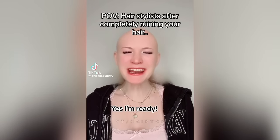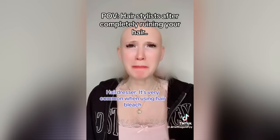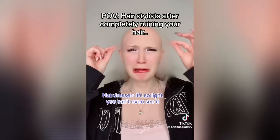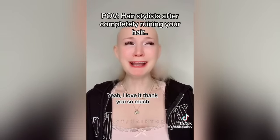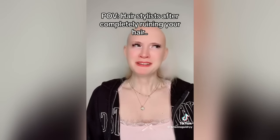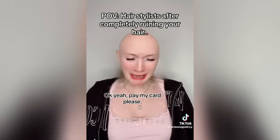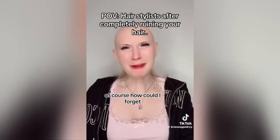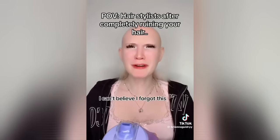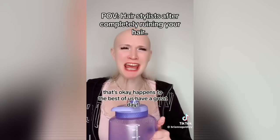Ready to see your hair? Yes, I'm ready. Open your eyes. A little hair fallout while I was bleaching — it's very common when you're using bleach, it's very damaging. But I asked for blonde hair and that's what I gave you — it's just the lightest blonde there is, so light you can't even see it. Do you like it? Yeah, I love it, thank you so much! Now I had to use lots of extra product to get it to this color, so there will be an extra charge. Totally understandable. Your total is $750. Okay, yeah, pay my card please. And don't forget to give me a big tip. Of course! Oh, and you forgot your water bottle at my station. Thank you! Oh, and just letting you know, I may have poisoned it a little. That's okay, happens to the best of us. Have a great day!